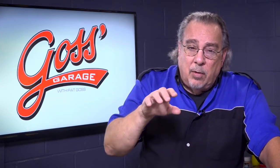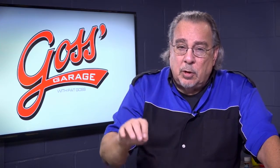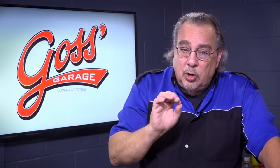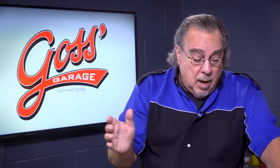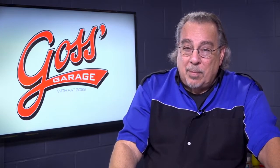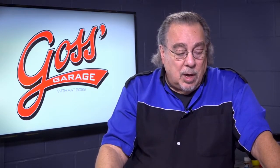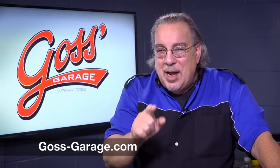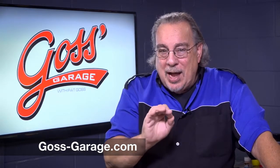You need to go to the service manual, find out if it has a special bleeding procedure, and if it does, follow that procedure to the letter. Get rid of the air, get rid of the overheating. Very common problem these days. If you have a question or a comment or just want a lot of great information, check us out at goss-garage.com.